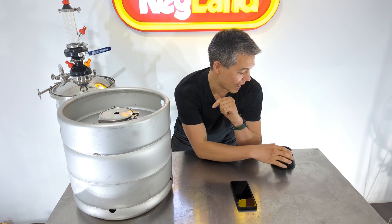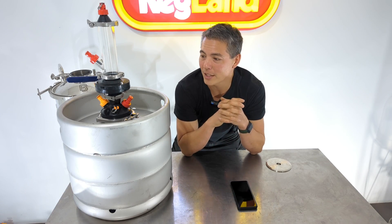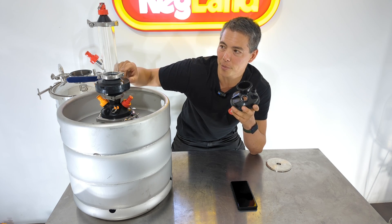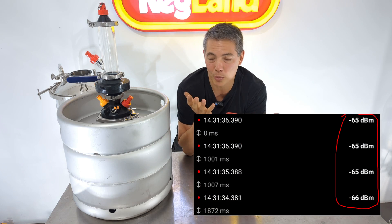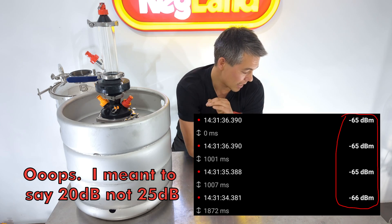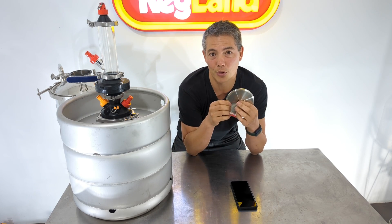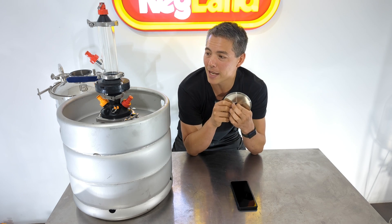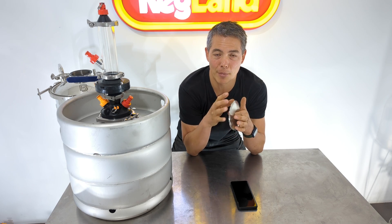Now switching over to the plastic lid — so the plastic 4-inch lid with the hop bong, stainless clamps, butterfly valve and that whole assembly — the results are quite impressive. Testing in exactly the same spot, I got negative 65 dBm. That's a 20-decibel improvement over the stainless steel lid at negative 85. That is quite a substantial difference — essentially the difference between actually getting a signal out at all versus not being able to get a reliable connection. Generally, signals worse than about negative 67 dBm are considered not ideal and connection reliability decreases substantially.